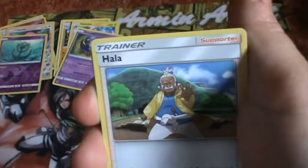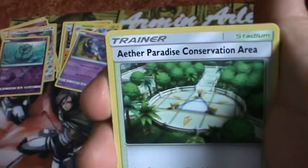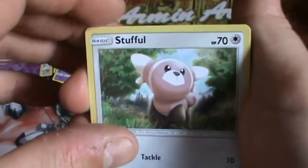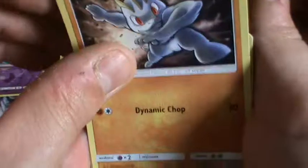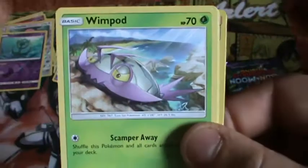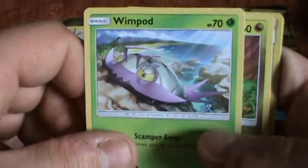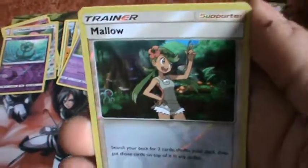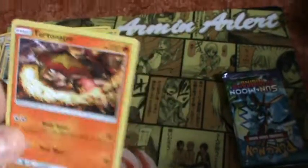Psychic Energy. Hala. Alolan Grimer. Aether Paradise Conservation Area — looks really nice. Stufful — cute! Woobat. Machop! I love Machop. Wimpod — I love Wimpod. He was in my Sun and Moon team. I love his evolution and his funny skill. Then we have Oranguru. Mallow. Shiny Torracat — and is it a holo? No, it's a regular rare. But I love him.